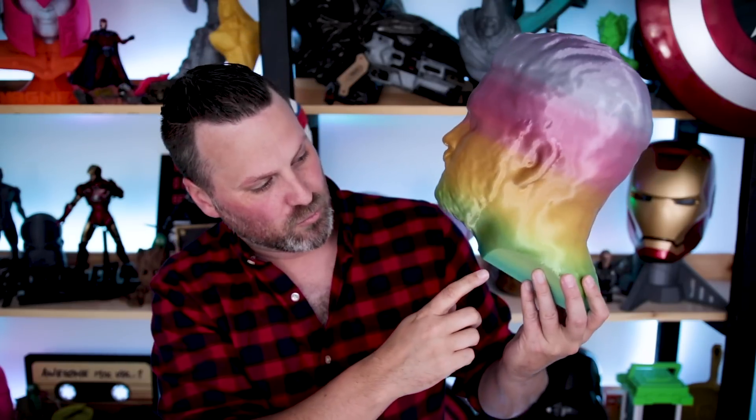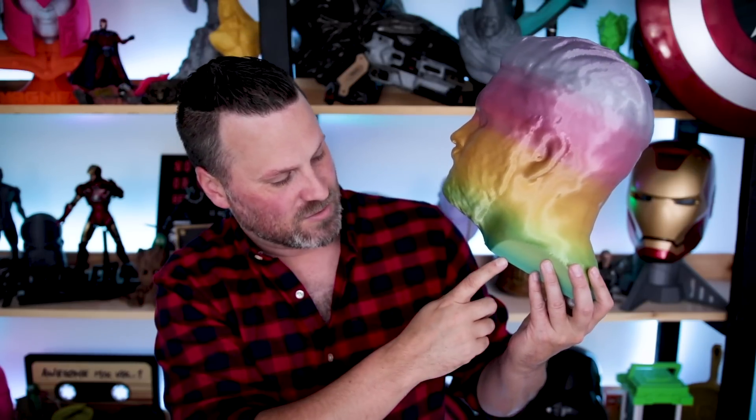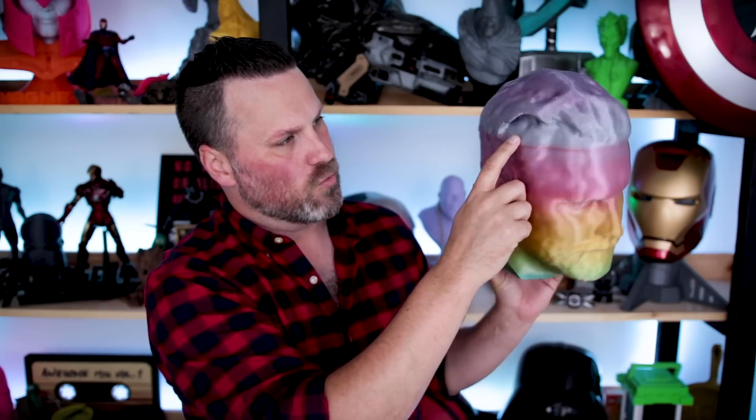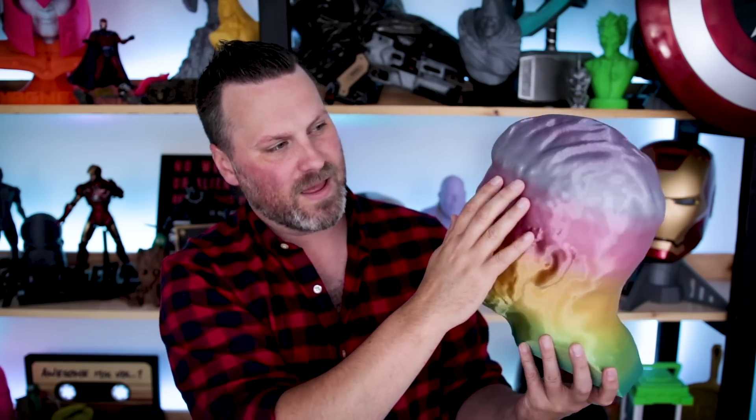This is something really fun to print with. The only transition I was slightly questioning is where it went from red to this purple — that was just a little bit more sudden than I was hoping for, not as subtle as the other color transitions. But the results are really, really nice. It's got almost a really nice sheen to it as well.